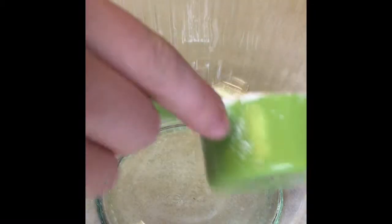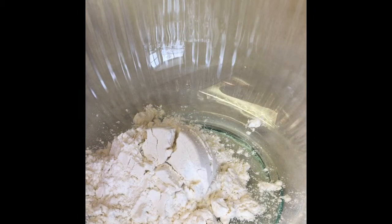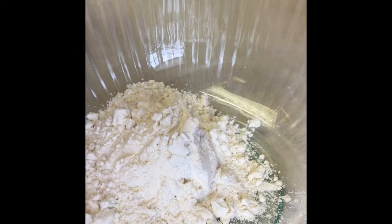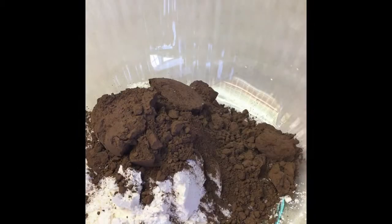First, we'll start with the batter. To begin your dry ingredients, add 3/4 cup of flour. Then add half a cup of cocoa powder.